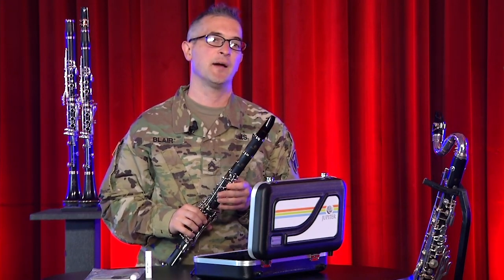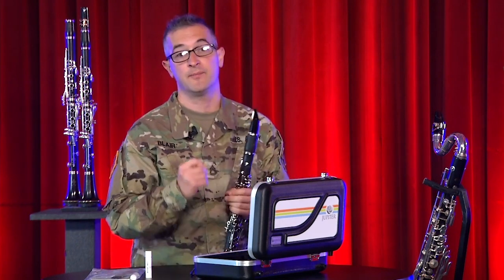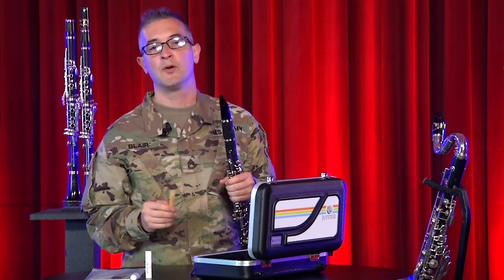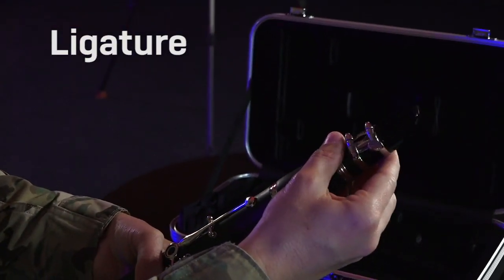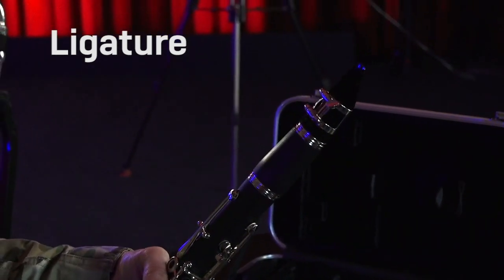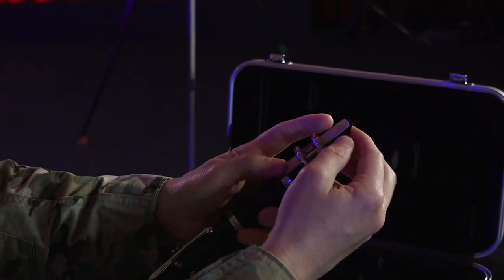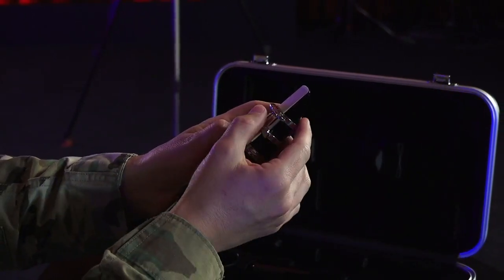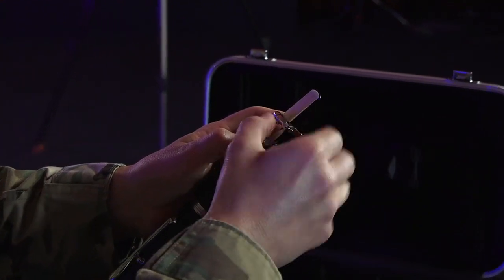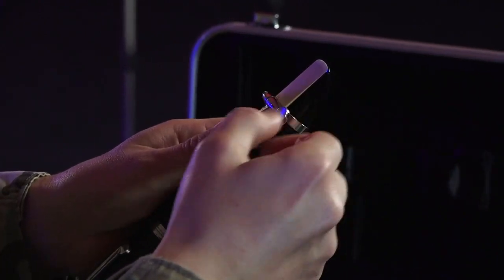It took me a while to get the hang of setting up my reeds on the mouthpiece. Take your time and it'll get easier with practice. First, wet your reed while putting the instrument together. Once assembled, slide the ligature over the mouthpiece. Now slide the reed down. Once the reed is in place, tighten the ligature screws — this takes a little bit of precision and practice. The best reed position is even on all sides. You'll know if the reed is right by play testing.